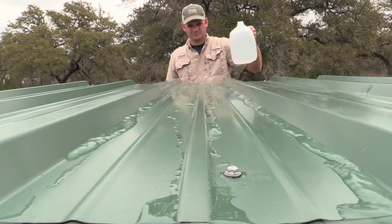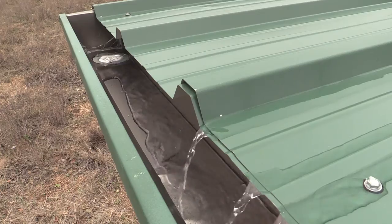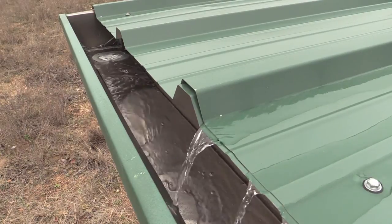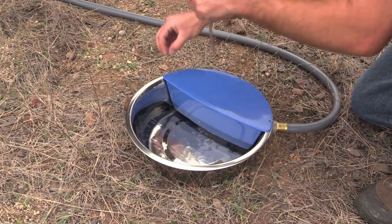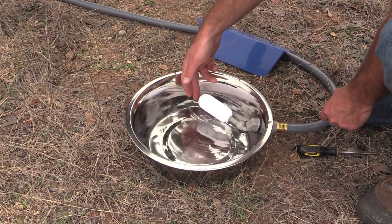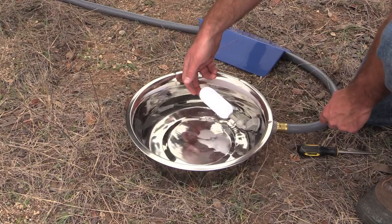Pour some water onto the roof of the table to ensure that it is running towards the gutter and down the spout. Use a screwdriver to access the float inside the pan. Adjust it as necessary so that when it is about half full it will shut off the flow of water.